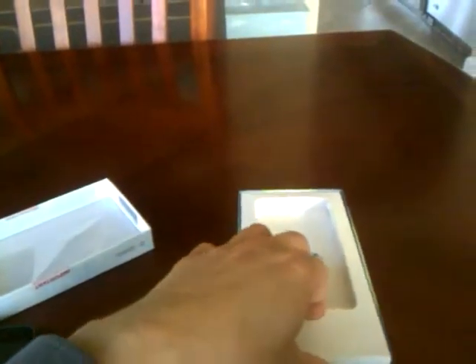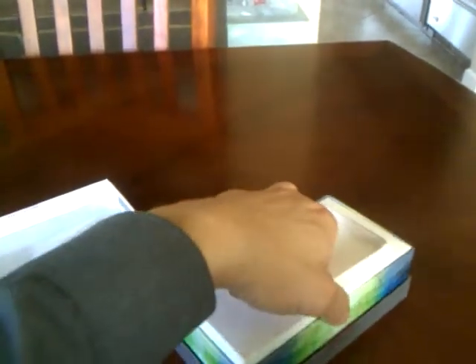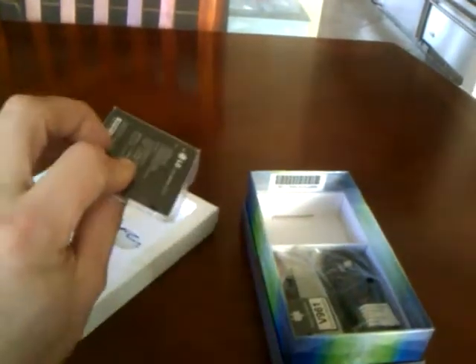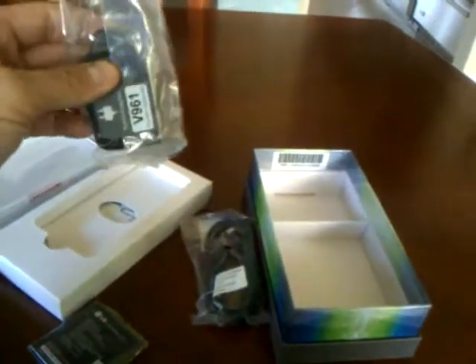What we have here is what comes in the retail packaging. It starts off with a really cool box, and inside that sleeve is the user's manual and the starter guide. Then we have the battery — that's a 1500 milliamp battery — then the data cable and the wall charger.